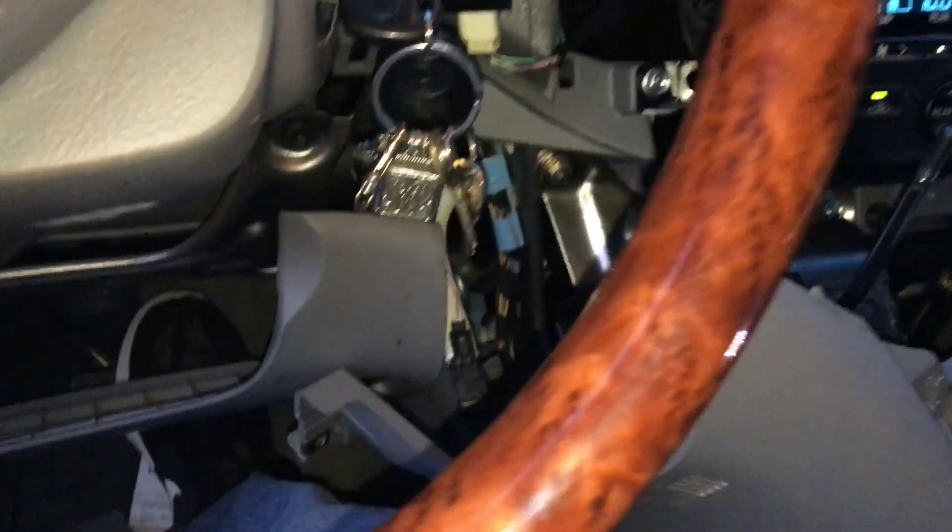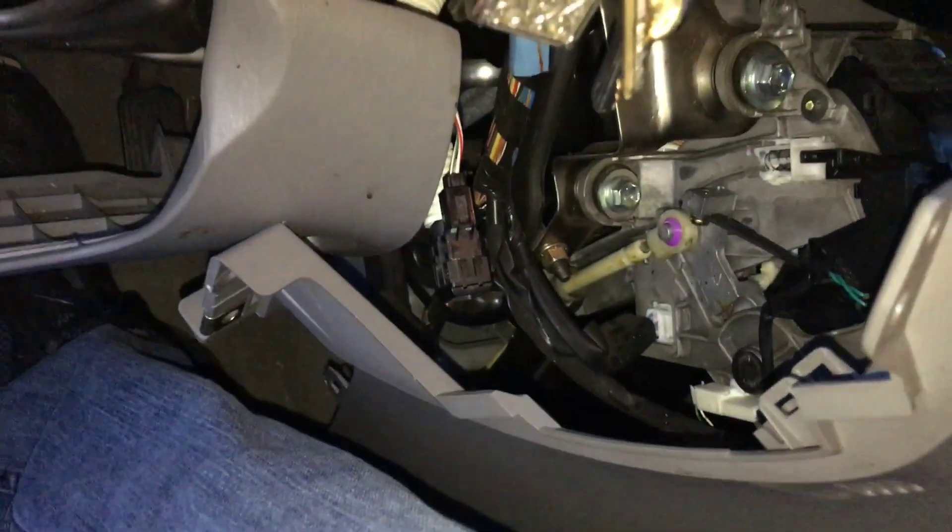Alright, time to put this mess back together the same way it came off. Finish this job once and for all.